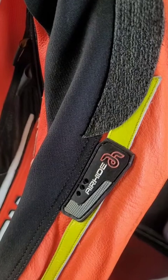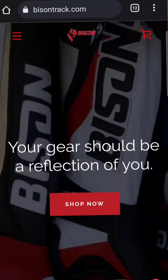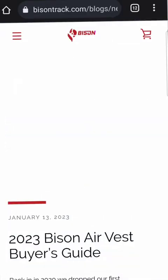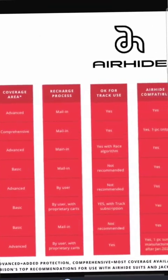What is AirHide? A lot of people ask us that over the years. AirHide is the construction of our Bison suits that allows for the proper installation of many of the most popular air vests on the market today, and most importantly, the safe expansion once the vest deploys. All the most popular models on the market today will work in our Bison AirHide suits. You can go to BisonTrack.com and check out our 2023 air vest buyer's guide — you can see the pros, the cons, the how-tos, the pricing, and I give you my thorough personal assessment of each of those models.